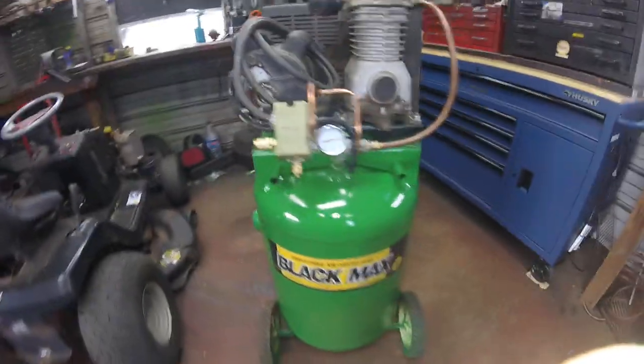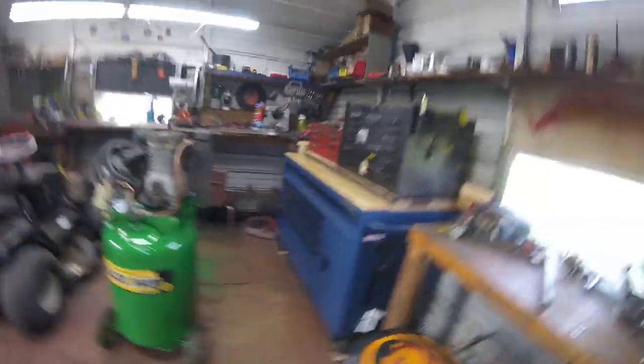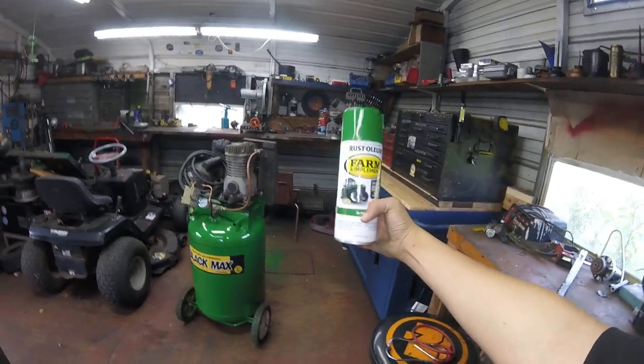And as you can plainly see, it is green. It is John Deere green. As you can see, we used some spray paint and painted it John Deere green.